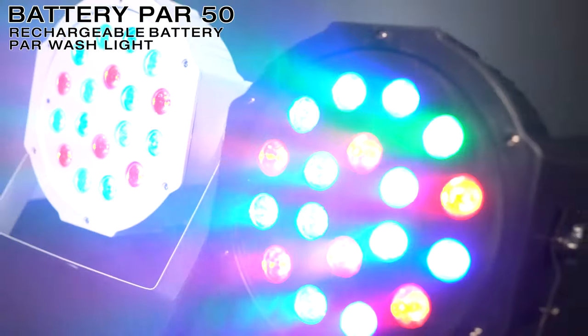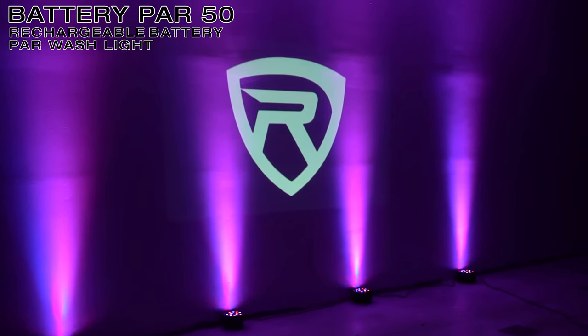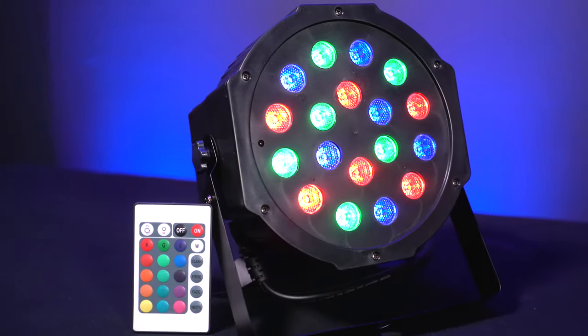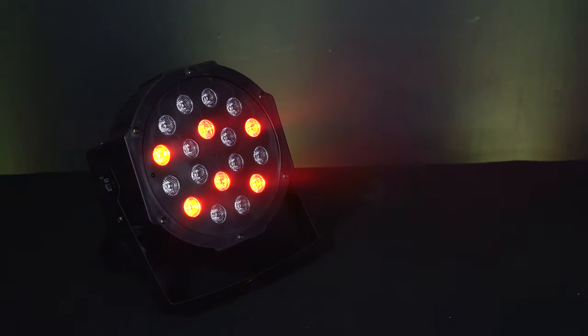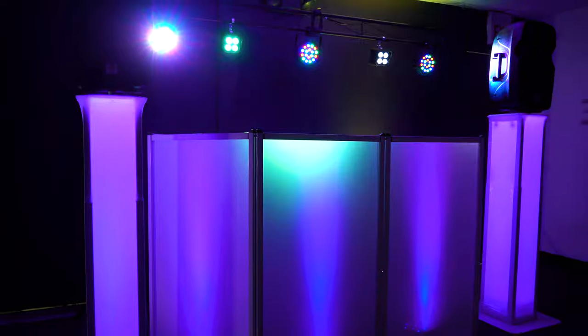What's up guys, Mike from Rockville, and today we are looking at the Battery PAR 50, which is a rechargeable battery PAR wash light. This light is a battery powered light based on our extremely popular Rock PAR 50. It's an RGB PAR light with 18 extremely bright LEDs — six red, six green, and six blue — which you can mix together to make other different colors.